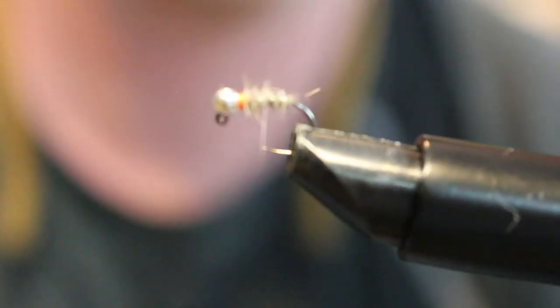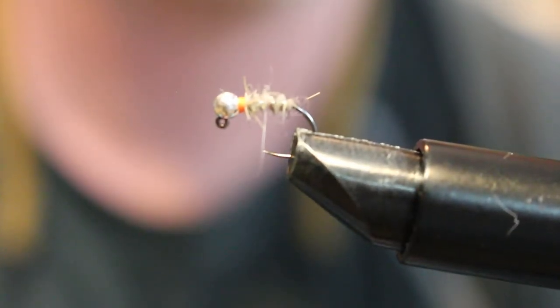Tyler Cornett here with Rivers Edge Outfitters in Cherokee, North Carolina. Today I'm going to be tying for you what we call a sexy waltz worm. It's a pretty go-to pattern for me. It's a pattern I use on stocked streams and on wild fish as well, and they love it.